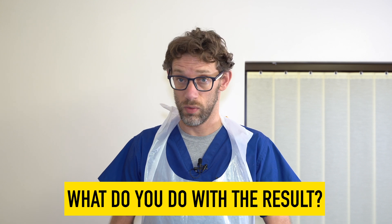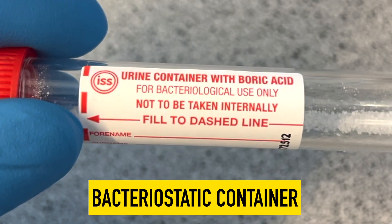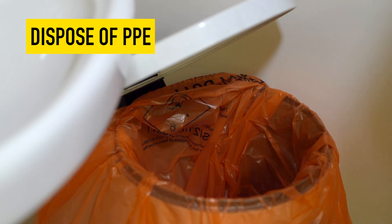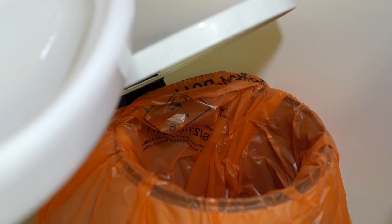Once we've completed the test with our reagent strip, we're going to determine what we need to do. If it's a negative test with nothing in it, then we can bin the sample in appropriate clinical waste. If however we've found evidence of an infection, we may need to transfer to a different bottle — the red-topped container containing boric acid — so that we can send that off to the lab for microscopy, sensitivity and culturing of any potential infections. We're then going to doff our PPE and place that in the same clinical waste bin.